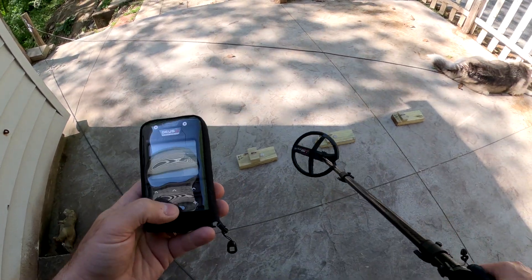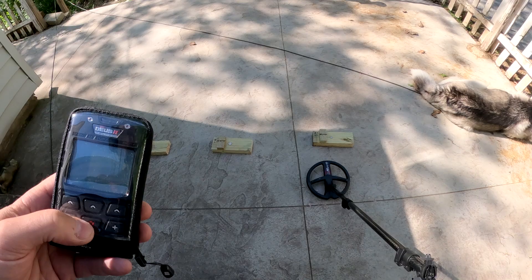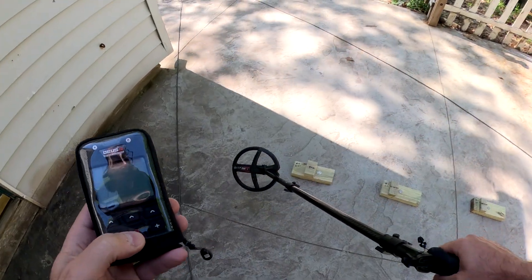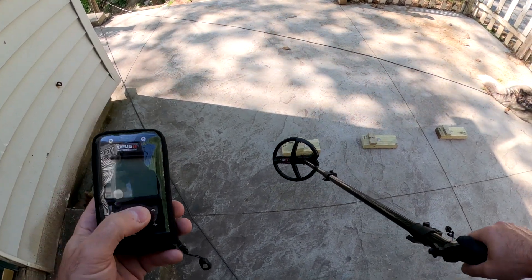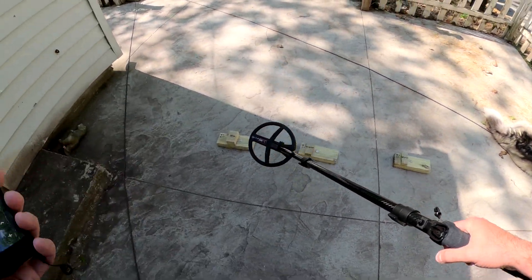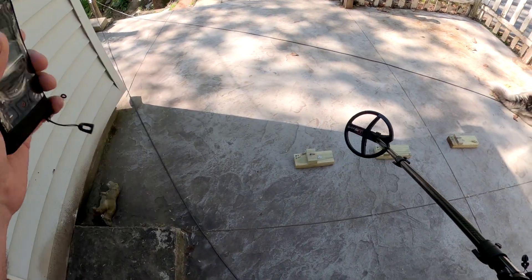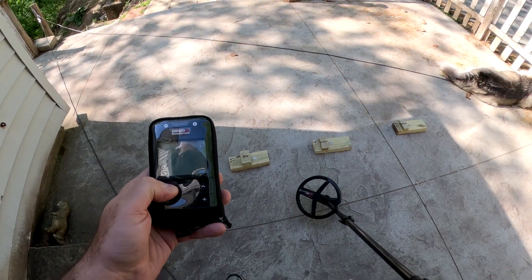I have two remotes out here today. I'm going to demonstrate the 0.071 versus the new version 1.00 software. One of the first differences I picked up on, being a relic hunter in the woods, is that one of the things that really frustrated me with 0.071 was targets next to iron, giving that 7.8 and 9. I noticed a difference, and I basically just started rolling with some of the audio. This is just stock Fast program, so I'm learning as we go here.